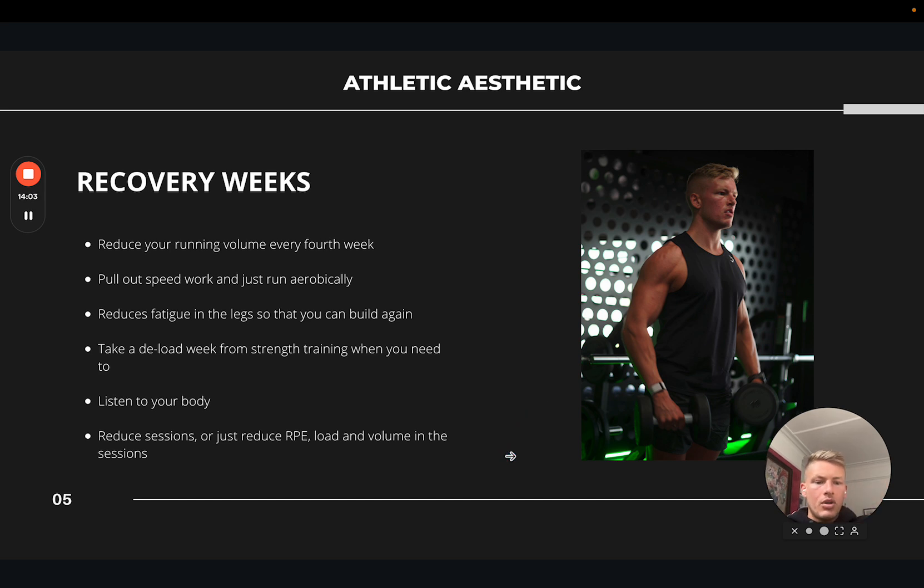Recovery weeks — something a lot of people don't talk about with this topic. You see a lot of people on Instagram and TikTok running and lifting every single day, six days a week. It's not realistic for most people from a time standpoint, and I question how long they can keep it up. For me, if I ran and lifted five or six days a week simultaneously I would burn out. What we preach with our clients: running-wise, we do three-week builds — building volume and intensity for three weeks — and then every fourth week we take a recovery week.